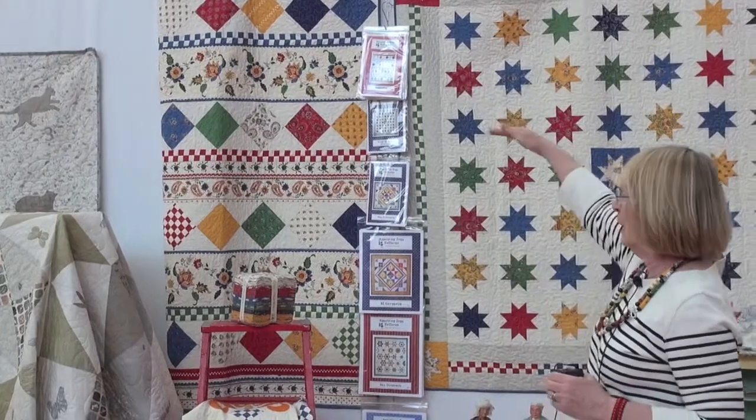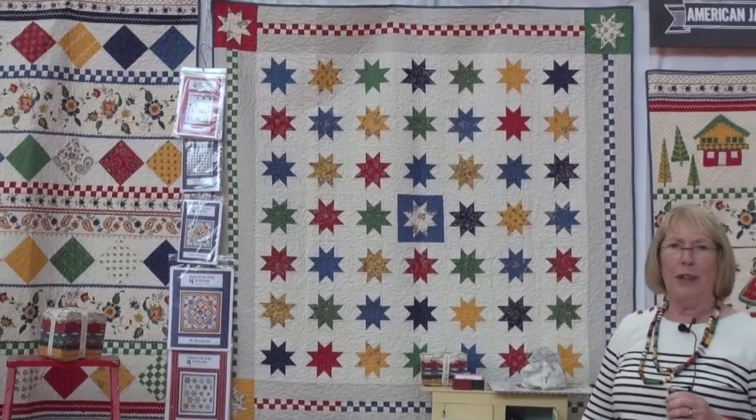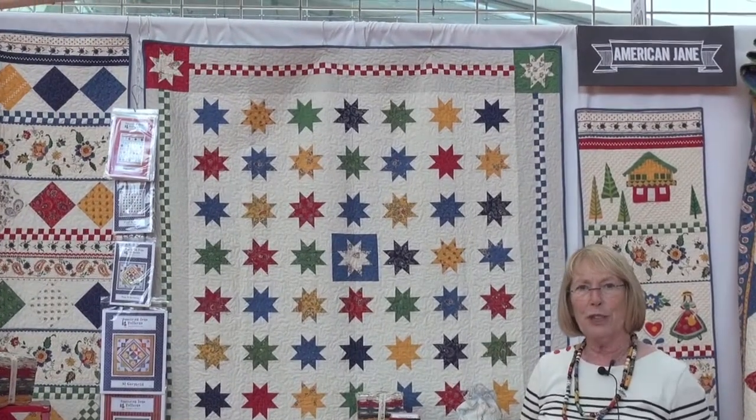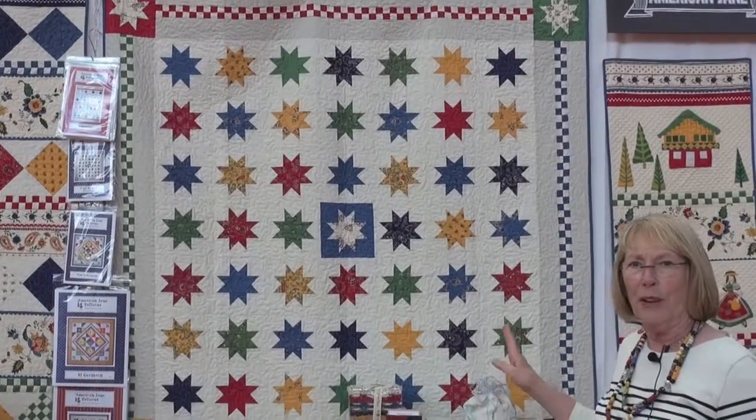I just divided up the big border fabric, split it with some charm packs on point. And this little quilt was done with a fat eighth bundle — one fat eighth makes two stars for each one — and I added a little bit of extra checkerboard for the border of that one.